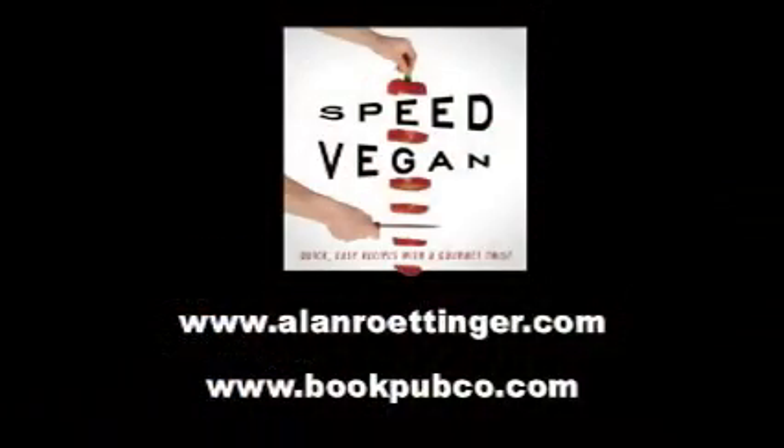Party time! I hope you've enjoyed watching this. You can get this recipe and many more in my book SpeedVegan. The beauty of this book is you'll be able to make anything in 30 minutes or less, and it'll be beautiful, it'll be tasty, and even your non-vegan friends will love it. Look for it at the best bookstores in town.